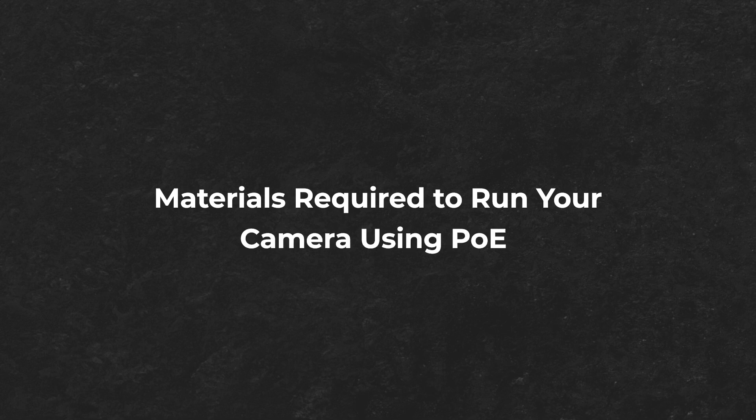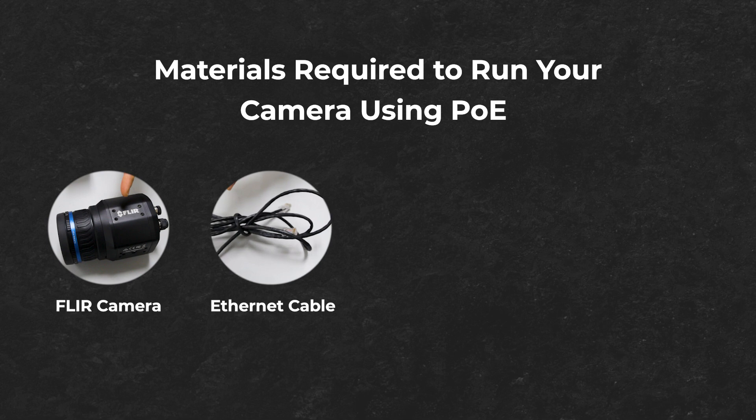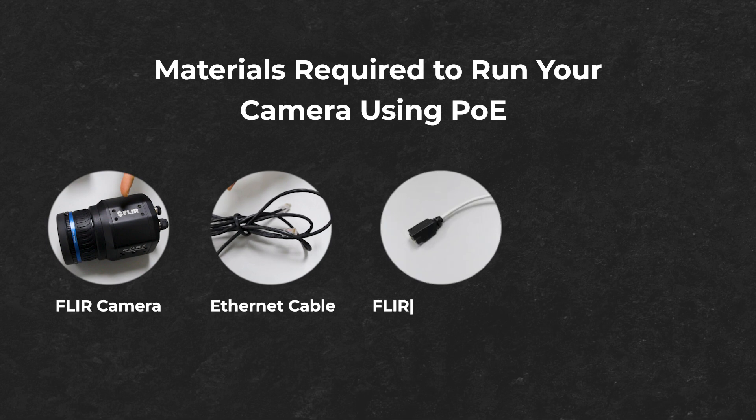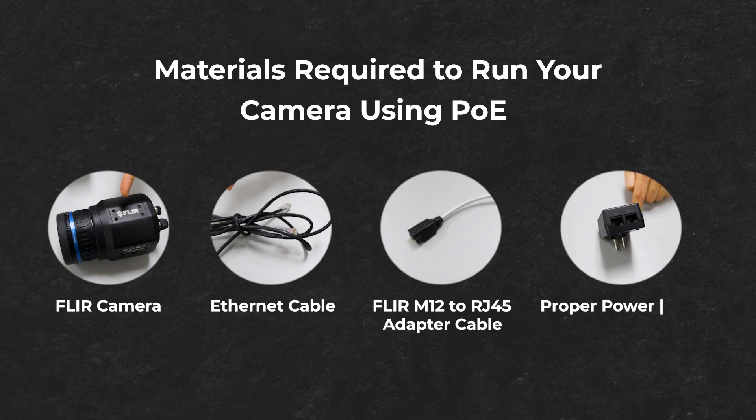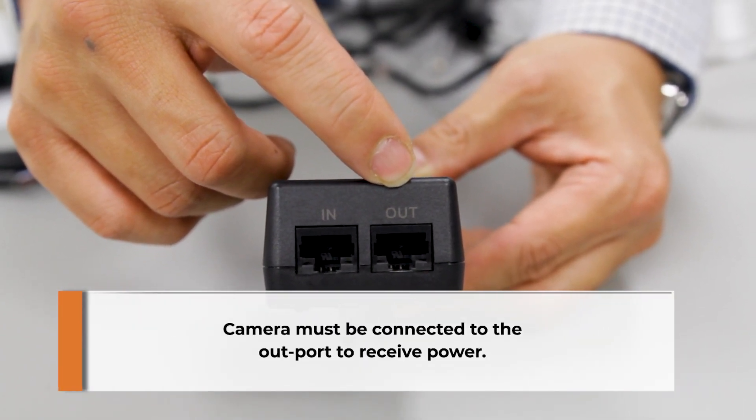Materials required to run your camera using PoE include a FLIR camera, ethernet cable, FLIR M12 to RJ45 adapter cable, and proper power input to the camera's ethernet port. Please take note: the camera must be connected to the OUT port to receive power.